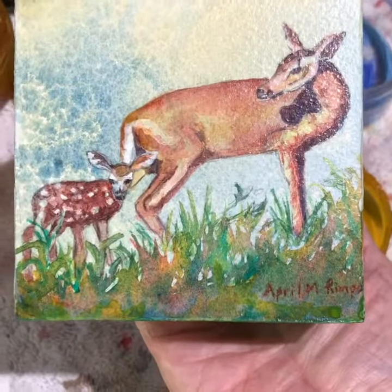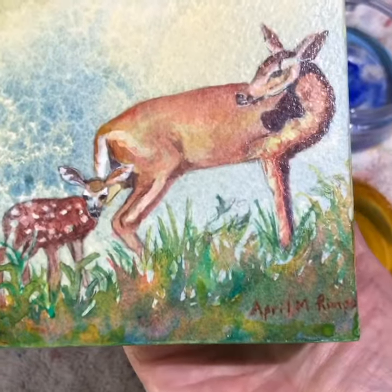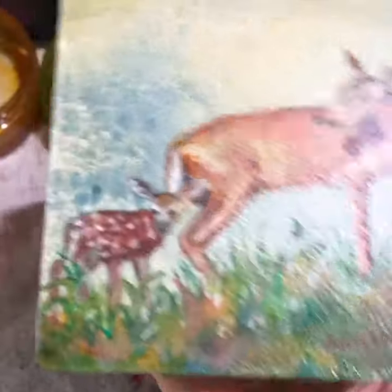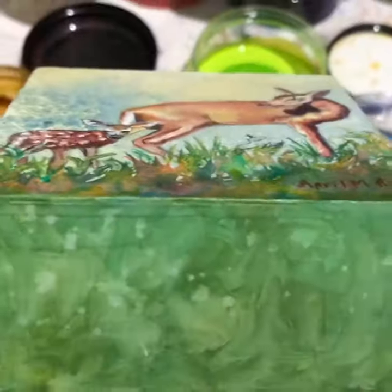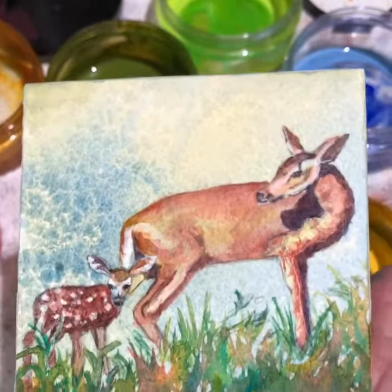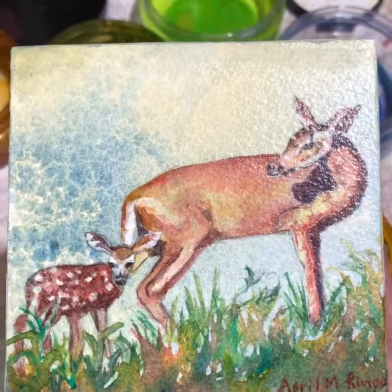I decided it was time to change up this painting a little bit and extend it so that it's now going around the edges of the deep cradle on both sides. Of course the bottom is more of the ground and the top is more of the sky, so now the deer and her little fawn have a complete environment.